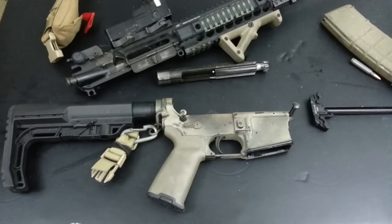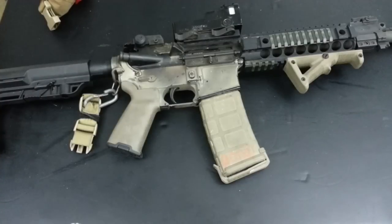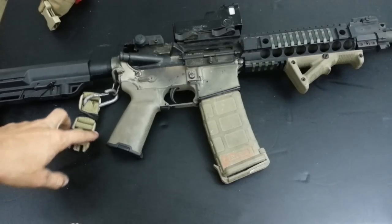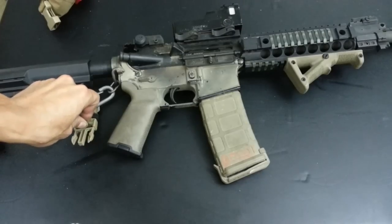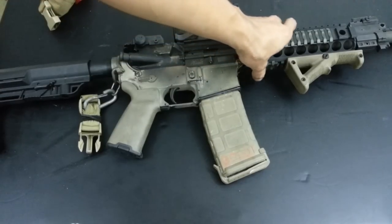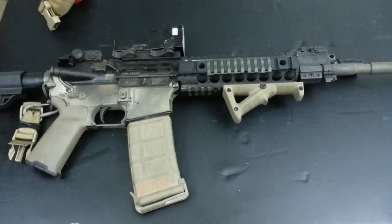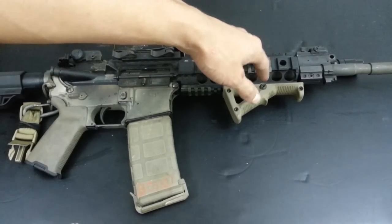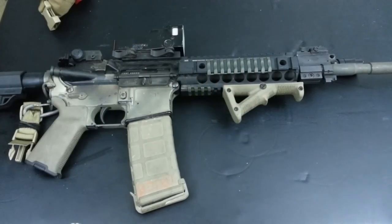Now I'm going to talk about what I liked and didn't like about this conversion kit. On the pros side: it's easier to suppress this rifle. You don't have to worry about timing issues between different gas system lengths and what a particular suppressor is rated for. All you have to do is stick a can on it and rotate the gas setting. That's a legitimate advantage of piston-driven systems.